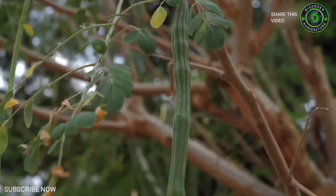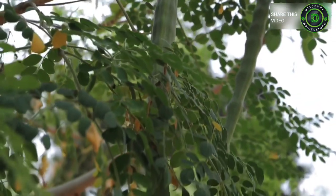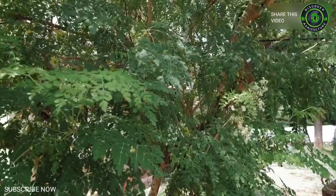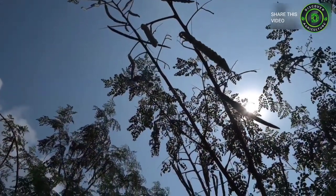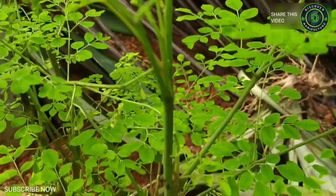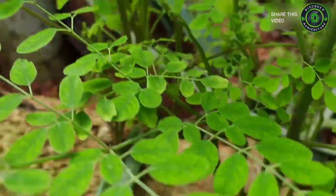Introduction to Moringa. The drumstick is a vegetable plant grown for its edible tender pods, leaves, and flowers that are nutrient rich. The drumstick tree is a softwood tree and is native to India. The trees are grown in the tropical and subtropical regions around the world. The drumstick tree is called by many English common names such as moringa, drumstick tree, benzoil tree, and horseradish tree.